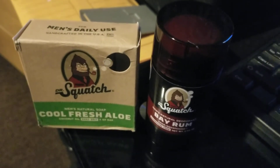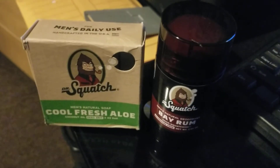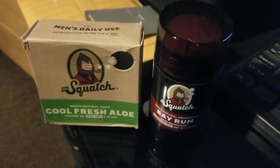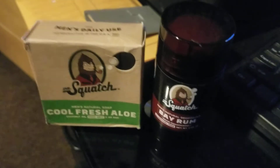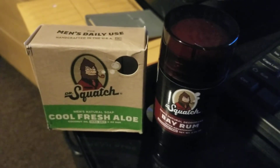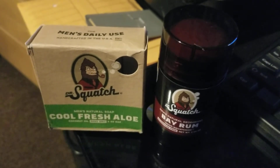This Bay Rum smells really good — very subtle but very good. So this is gonna be my number one go-to after I use the pine tar, and it works well with this soap. You got to remember you're gonna wash yourself with these amazing soaps and then put deodorant on — you may have a clash of scents — and this seems to be a great combination.